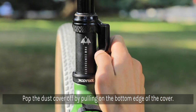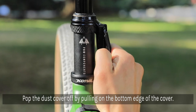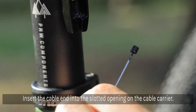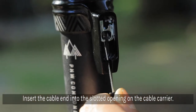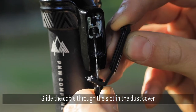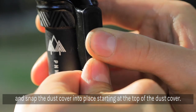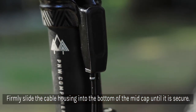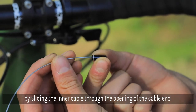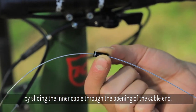Pop the dust cover off, starting at the bottom of the cover. Insert the cable end into the slotted opening of the cable carrier. Using the slot in the dust cover, slide the cable through and snap the dust cover into place starting at the top and working your way back down. Slide the cable housing into the opening at the bottom of the mid cap and firmly seat it into place. Reinstall the cable end that was removed when trimming the cables at the front of the bike by sliding the inner cable through the opening and pushing the cable end firmly into the housing.